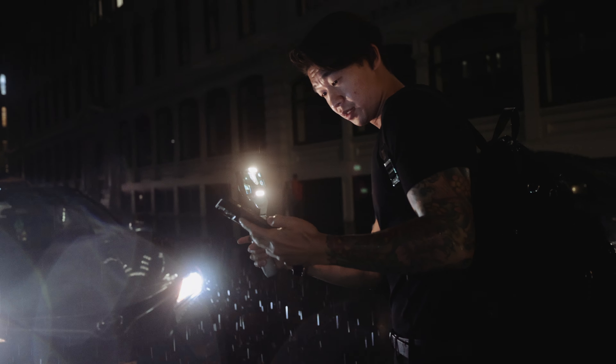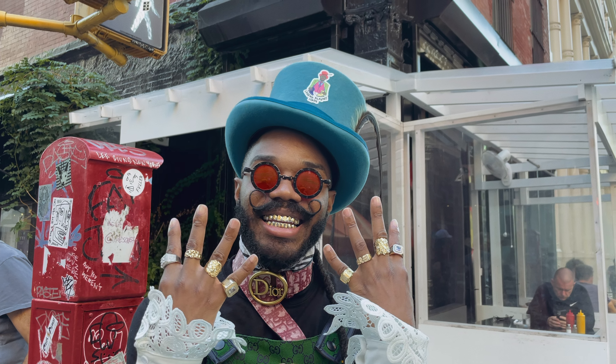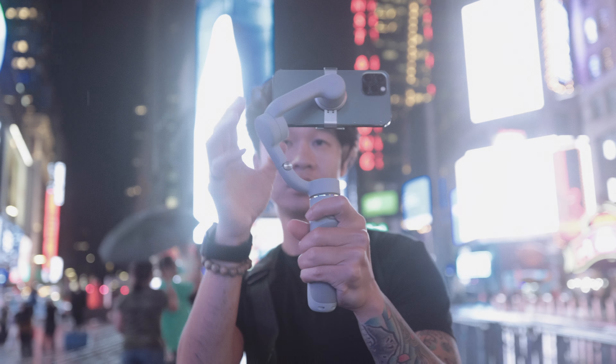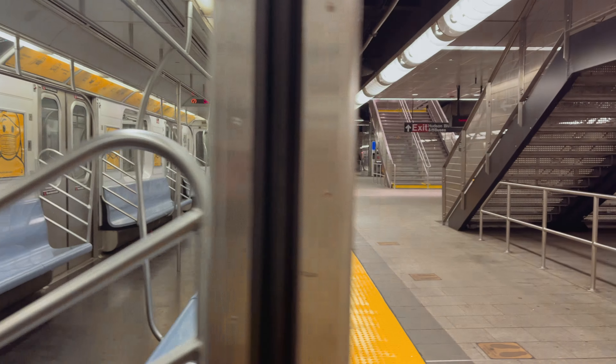My name is Andy and today I'm going to give y'all five tips to master your mobile filmmaking. First up is three-axis stabilization. You could capture steady footage whether you're standing still or even on the move.